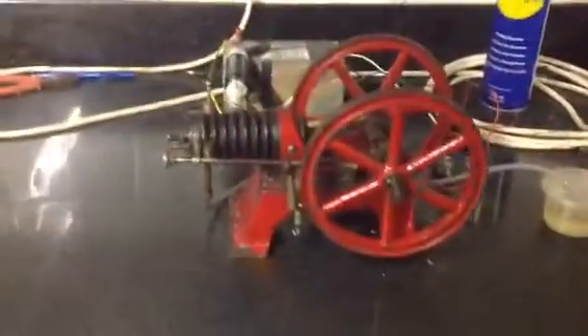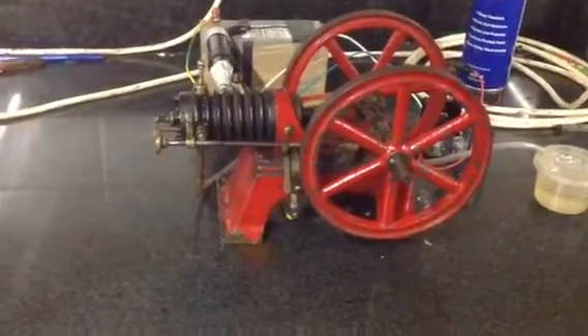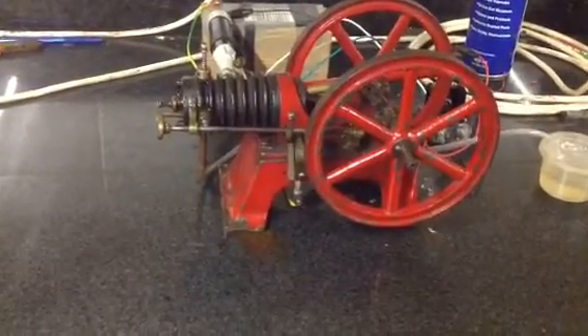Looks as though something has got awry anyway. I just thought you might like to see the old girl running. Fuel from water — who'd have believed it? Cheers.